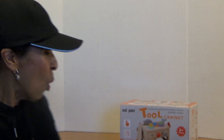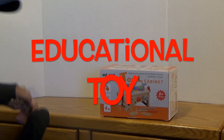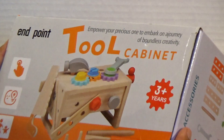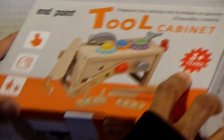Hi boys and girls. We are going to be unboxing this educational toy. And let's see what it says in here — tool cabinet. A tool cabinet, and it's for three years old and older.